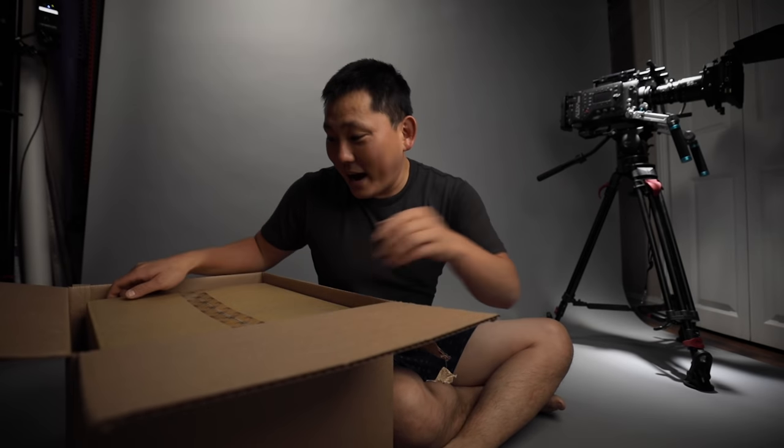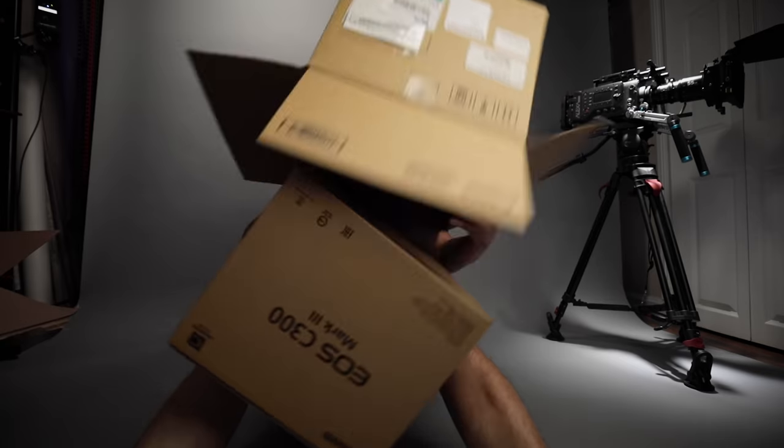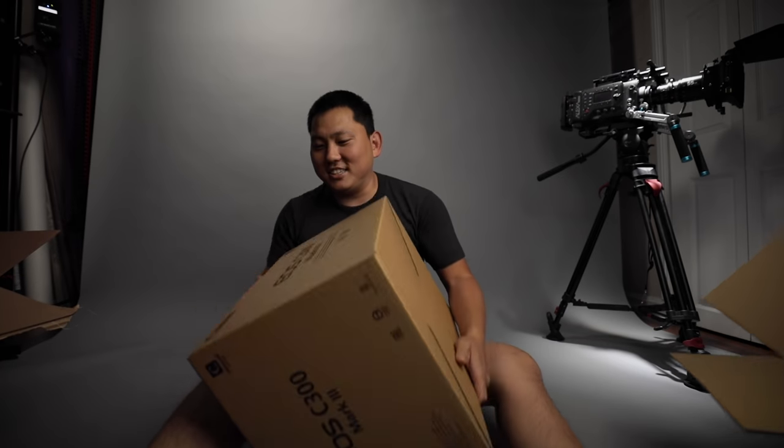We're doing this on the ground today. Now this is a package I'm very excited about. It's just another box inside of that box. Why don't you take a guess what's inside this box? Another box? No, seriously, this is a box inside of a box inside of a box.